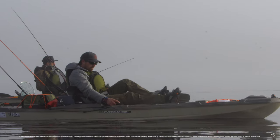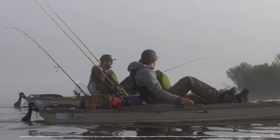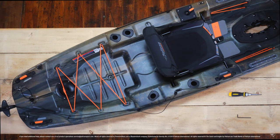Usually you will notice the guide wires between your kayak and your rudder are loose and not pulled tight. If this is the case, then it is a quick and easy fix. You will need a screwdriver and a 3/32nd allen key to perform these adjustments.